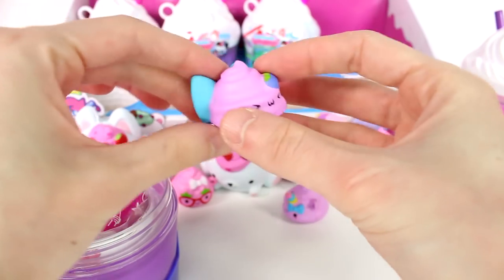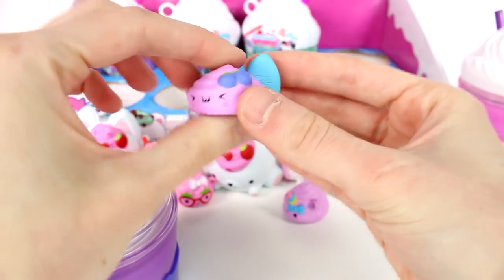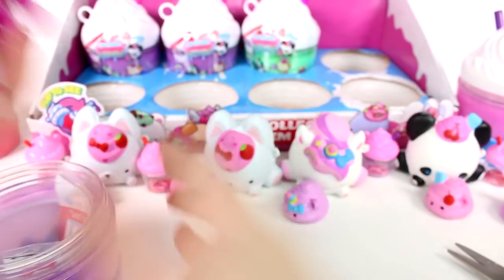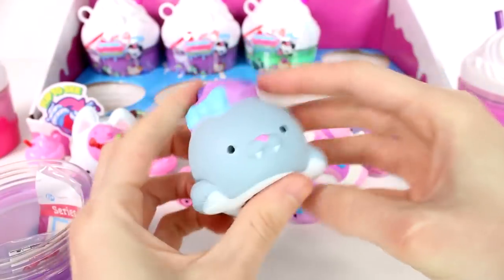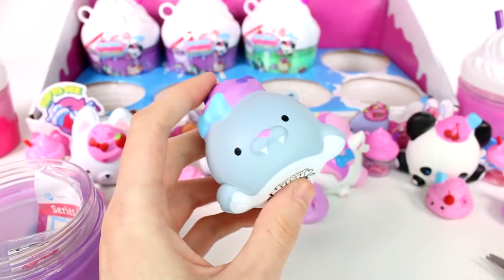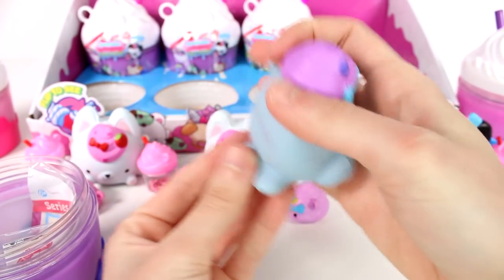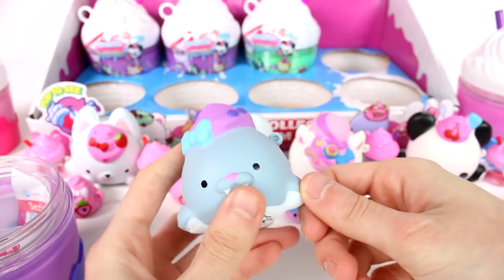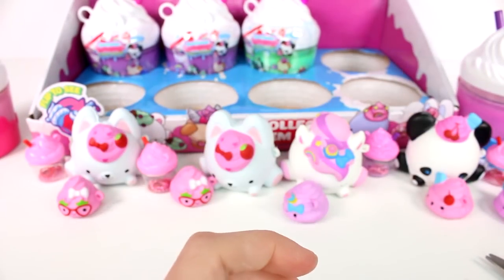Oh my gosh, look at this big bow! This is Bianca Berry Cream. I love this big bow — they're little blueberries. And let's see who the pet is. We got a Willow Walrus! Look how cute she is with her little tusks — they kind of look like fangs, but that's okay. I love it. She even has a bow here, she's looking so fabulous. I love her little flippers. She might be my favorite. If you guys can pick a favorite from all the ones we opened up today, definitely leave me a comment down below.